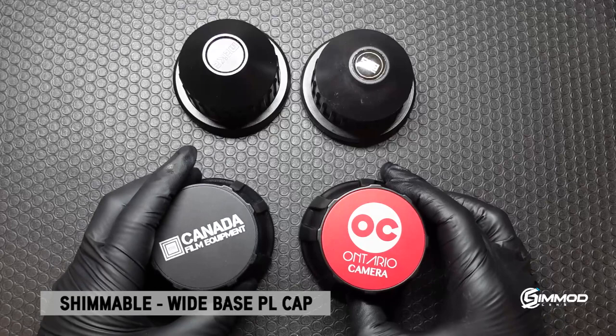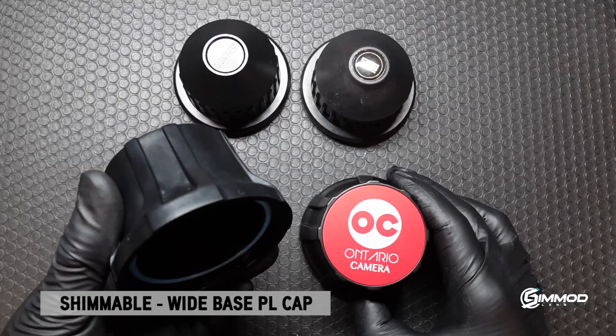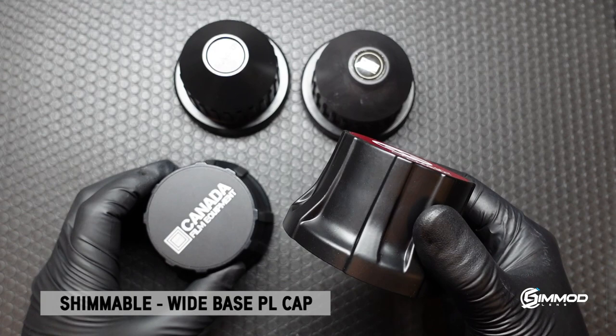It's taken me about a year to research and develop the production of these caps, mainly due to two reasons: the development of a plastic injection mold for the plastic version, and the development of a high pressure die cast for the aluminum version.